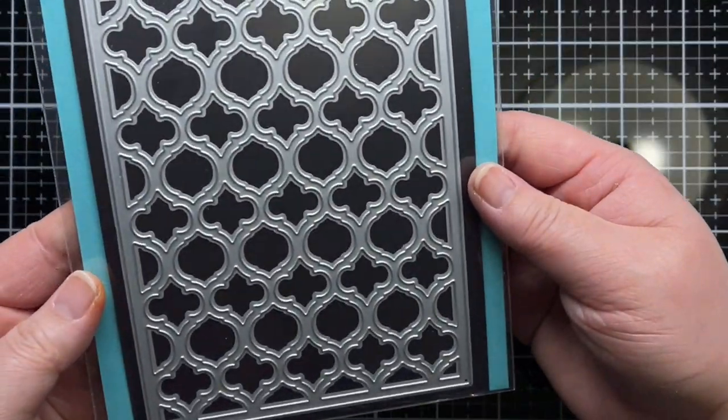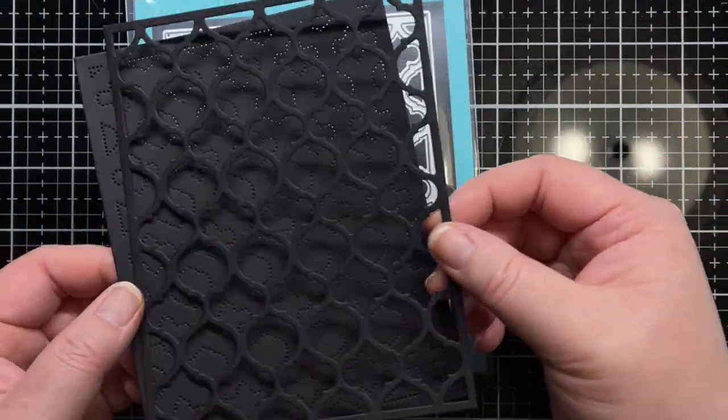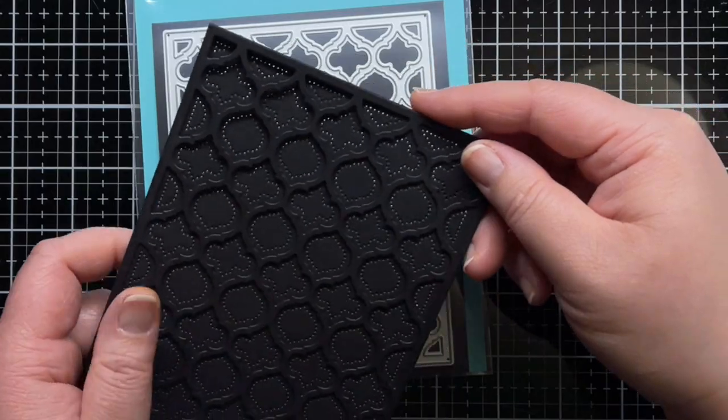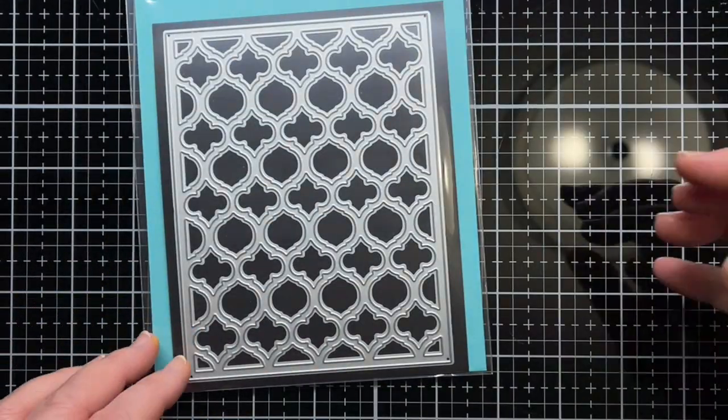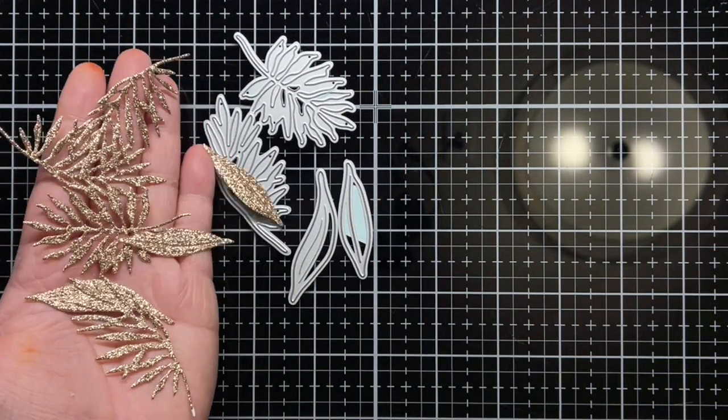Next, I die-cut both layers of the Quatrefoil die from black cardstock and adhered them together. I also die-cut the leaves from the Lovely Layers Lily set several times from gold glitter cardstock.